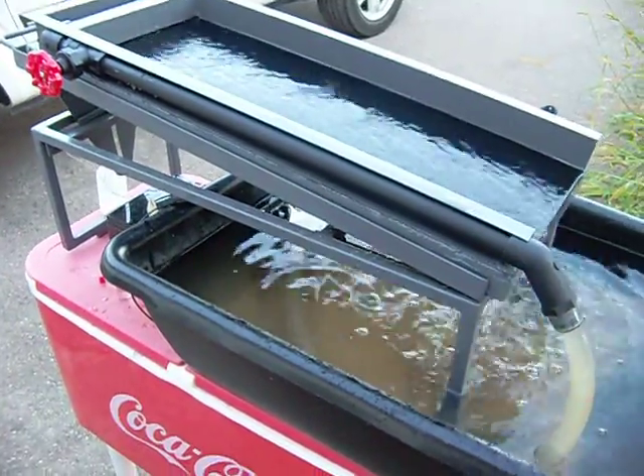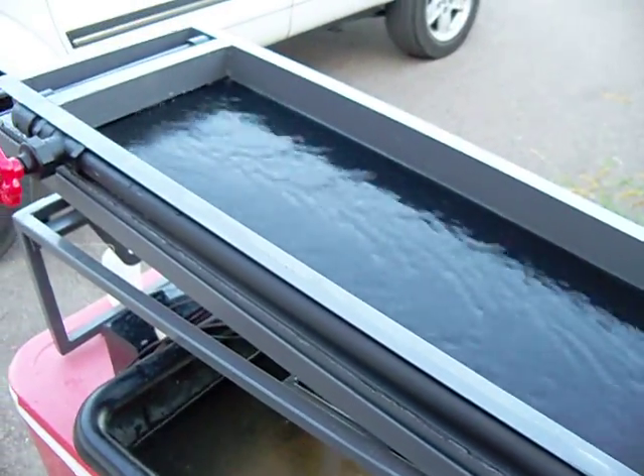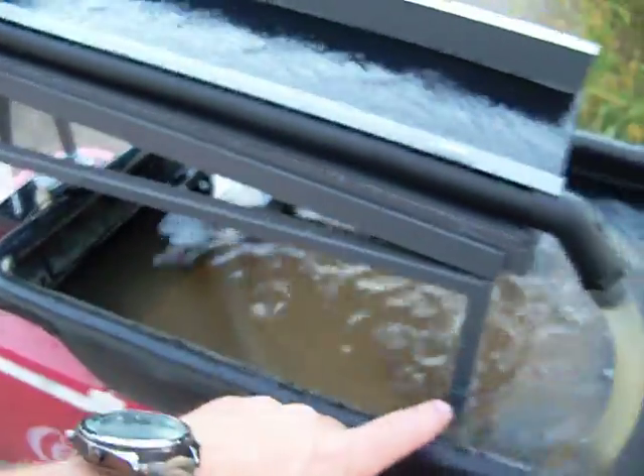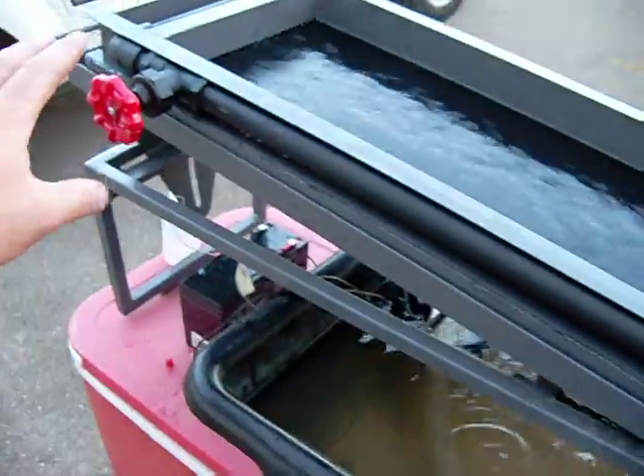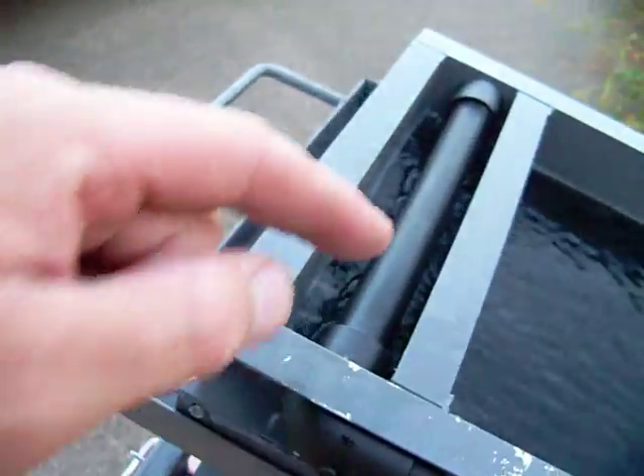Here's my Miller table. It's made out of granite slab painted with chalkboard paint. I've got some aluminum channels on the side for rails and a little bilge pump underneath that pumps it up in here. I've got a valve here to control the flow and a bunch of little holes drilled in the pipe there.